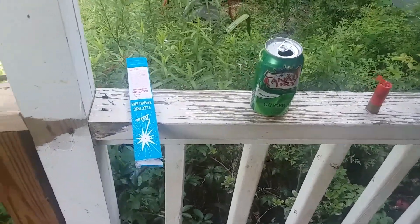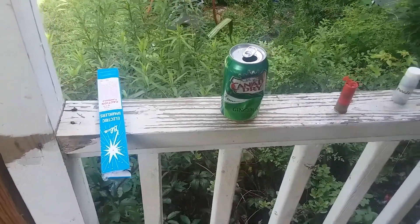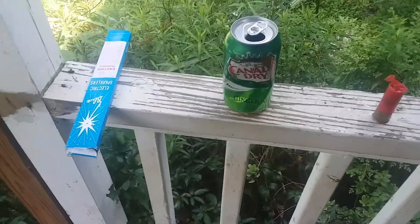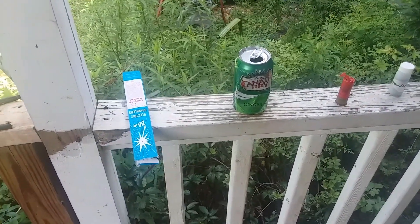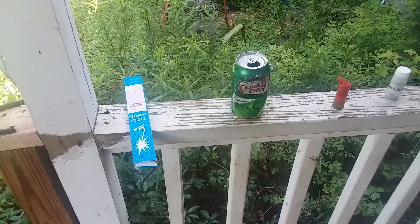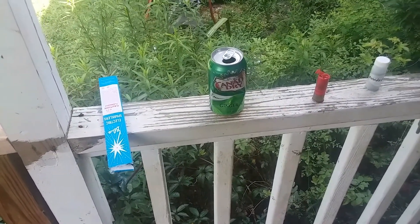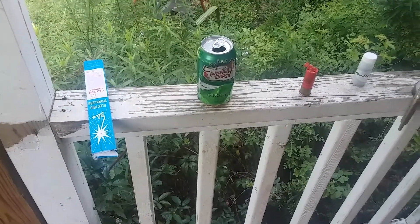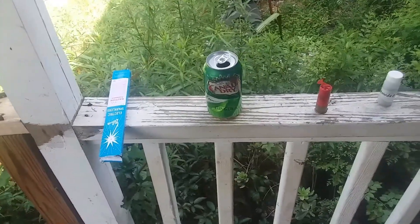Maybe I didn't put enough powder in it, maybe I didn't pack the powder tightly enough, maybe it was too heavy of a load of shot. There are a few different reasons that might have caused it to go off without the amount of force I was trying to get. I'll do a few little adjustments and see if we can get some better results.